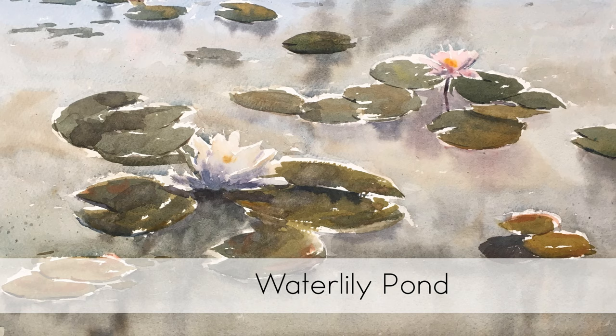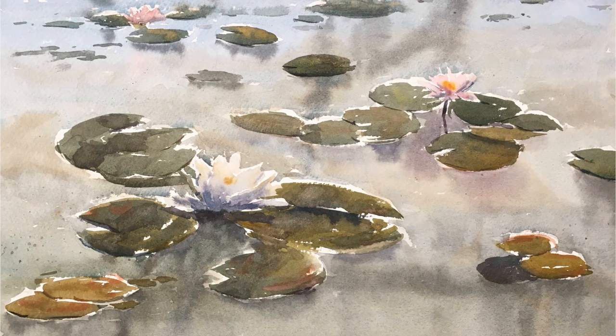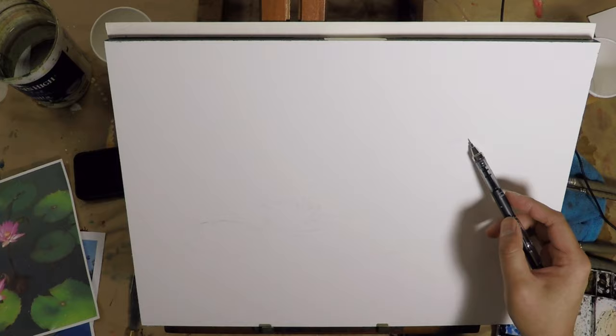Hi, I hope you're doing well. In this episode, I'm going to do a painting of water lilies. This is actually the first time I do a water lily painting, so it's quite interesting. I will probably approach this painting differently if I would do it again, but I think this painting turns out okay, so I want to share it with you here.